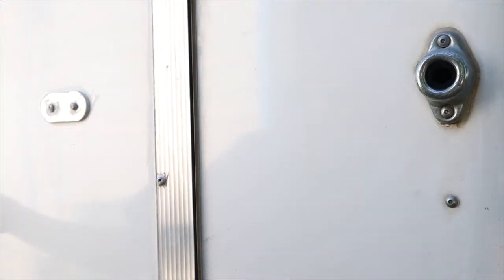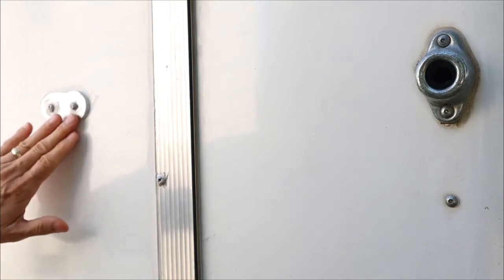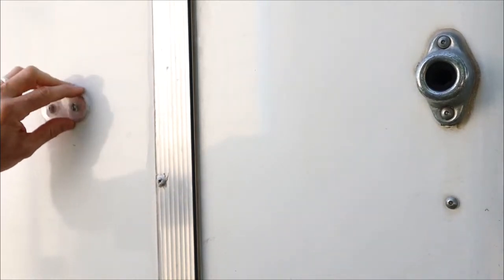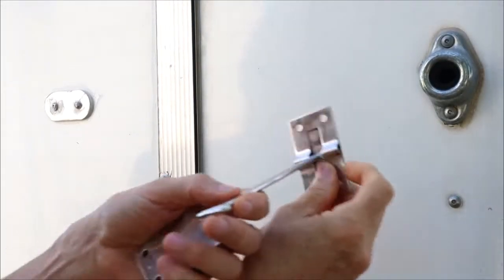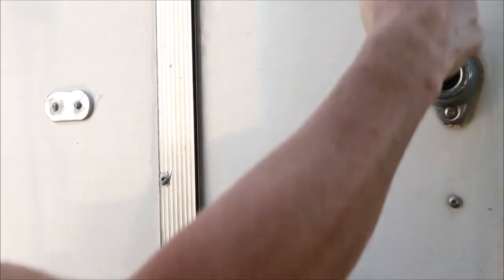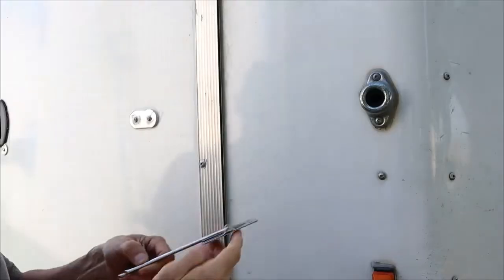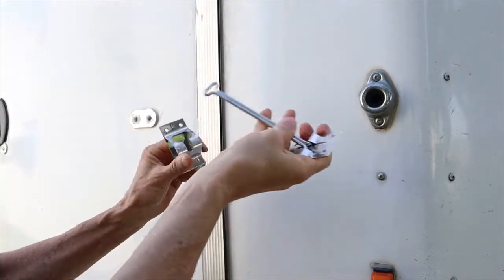That's going to get you hurt. So I rebuilt this door in a prior video — the link will be above in the right-hand corner — and I put an aluminum plate that I made over the hole to replace this catch. So instead of using that kind of catch, I'm going to use this kind of catch. There's a stud here because I know there are screws right here, so I'm going to put this on the stud. This kind of latch is more positive locking.